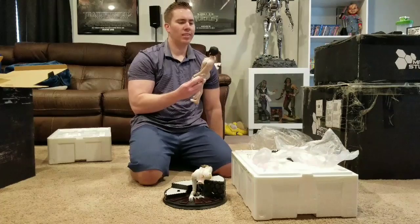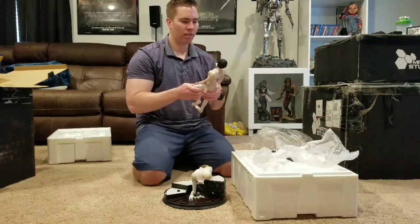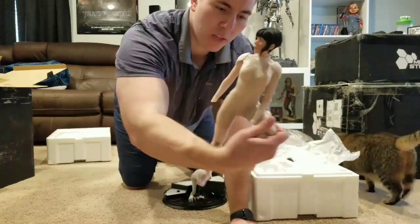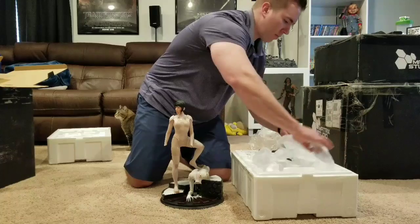Next, and most importantly, is the Scarlett Johansson figure. I'm going to be very picky regarding this because I have a few other Scarlett Johansson statues. I will do some comparisons, but here she is. I gotta say, she looks really good. The hair is sculpted very nicely and the eyes are painted very well — I'll give you guys some close-ups later. There she is fitting into the base.